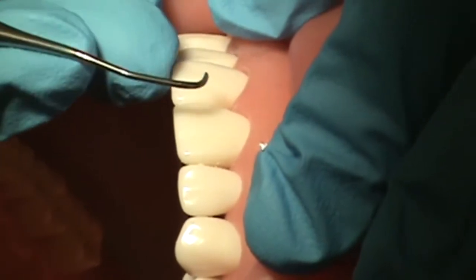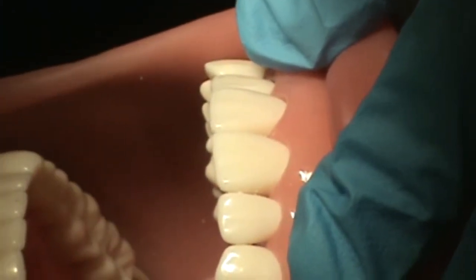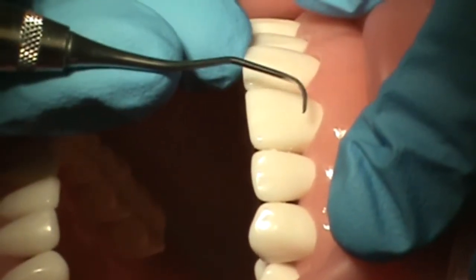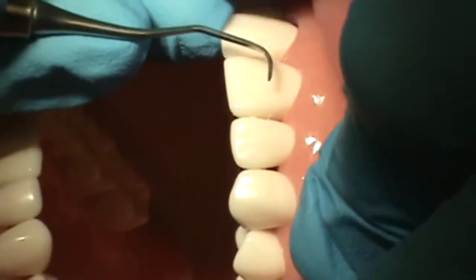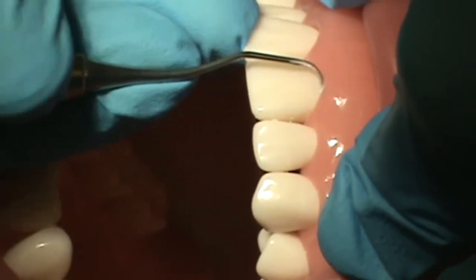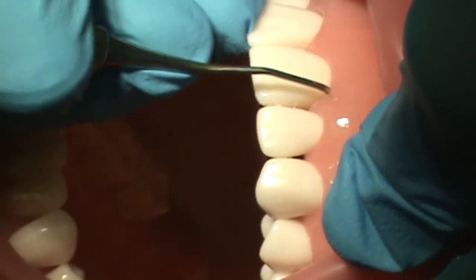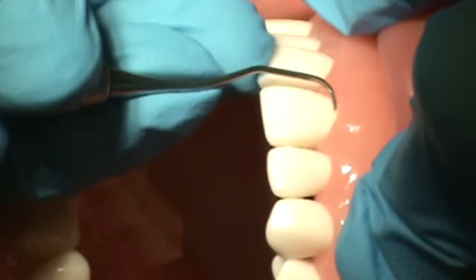Now, to scale the distal surface of number 9, she will completely remove the instrument from the pocket. She'll flip the instrument handle around in her hand so she is now using the opposite side. She will begin her first insertion at the midline once again and gently slide the instrument under the gums to the base of the pocket, hugging the root at a 0 degree angulation. The initial stroke is in a coronal direction and she will use short,